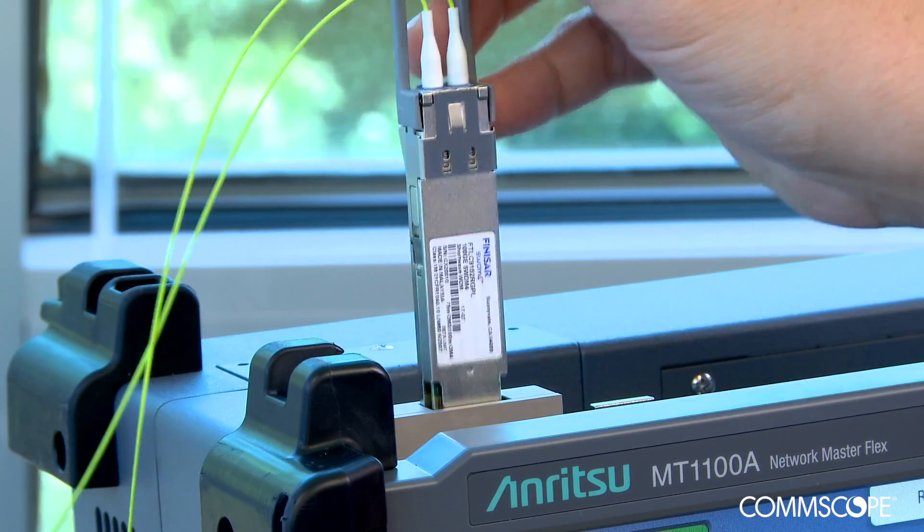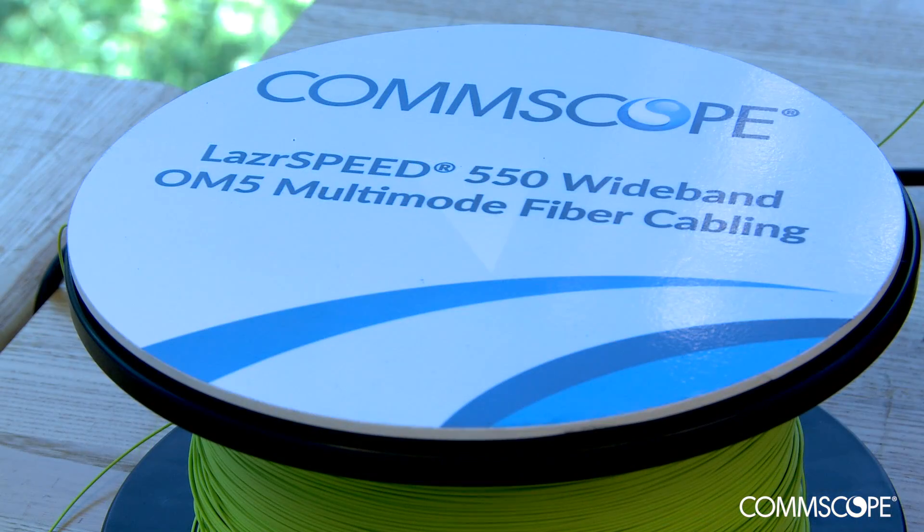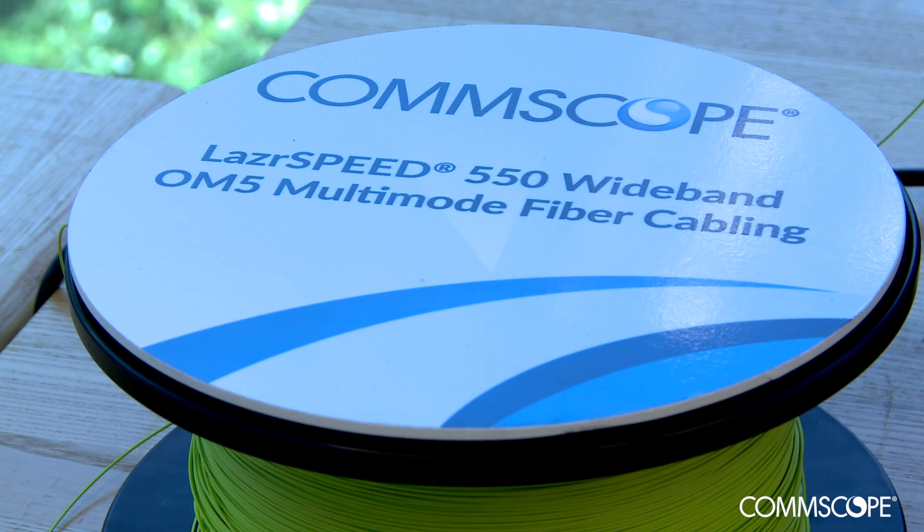The 100G module is plugged into an ethernet tester and connected to 450 meters of Laserspeed OM5 wideband fiber.